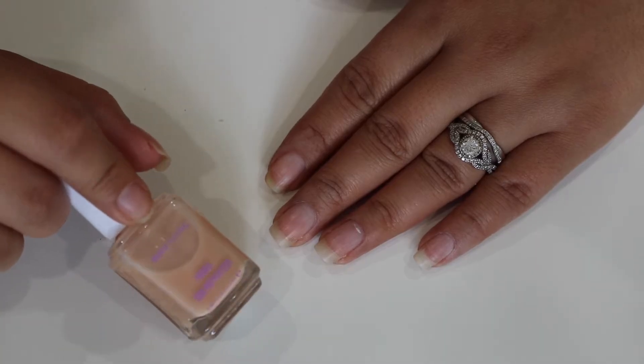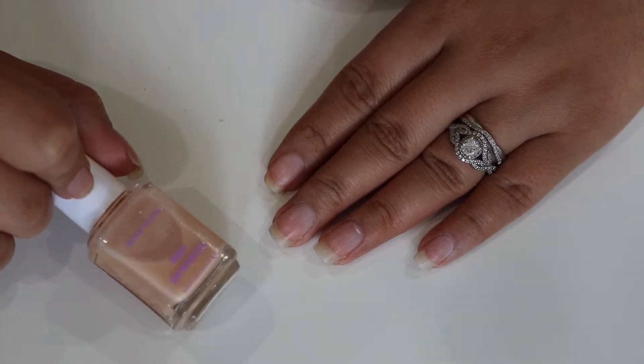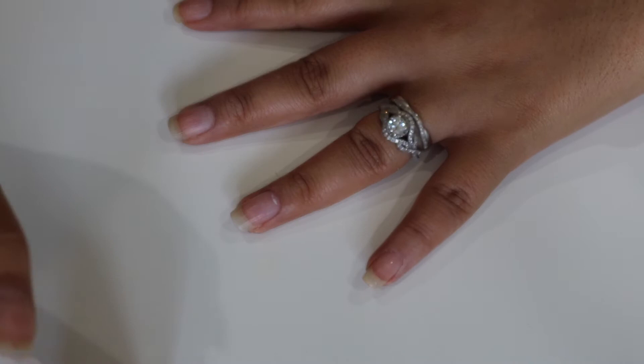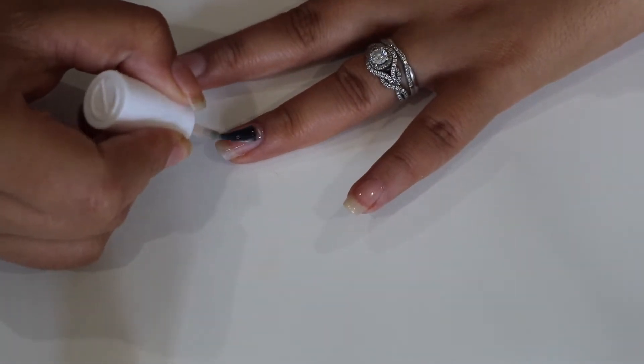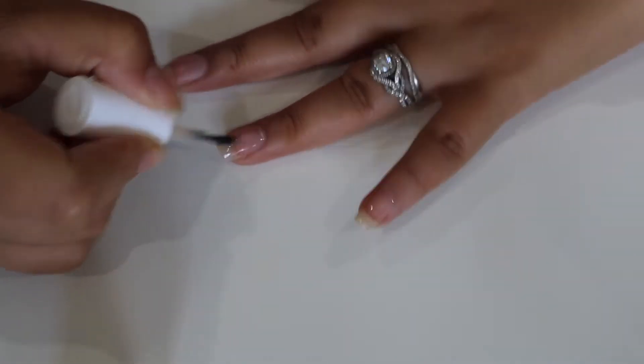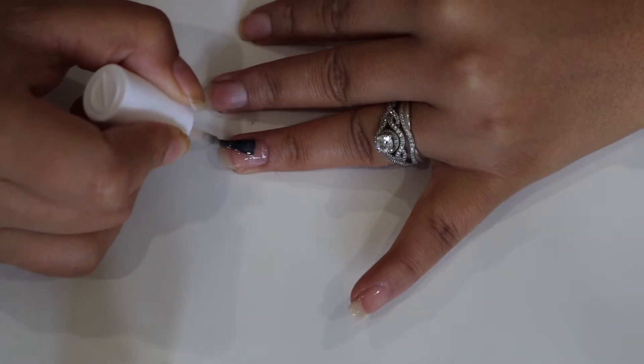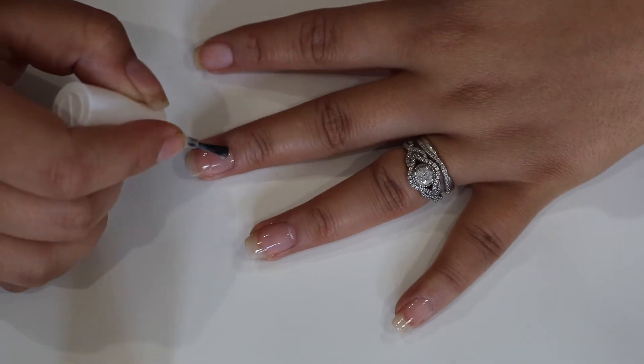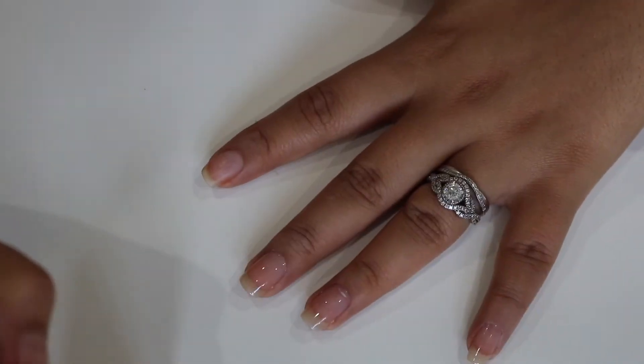I'm going to start by applying a base coat. I'm using the Essie Rich Feeling primer. I'm just going to take this and apply a thin coat on all of my nails. You want to make sure you get as close to the cuticle as you can, and I also like to wrap the tip around.